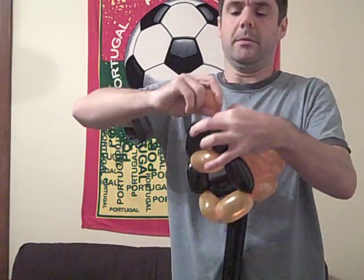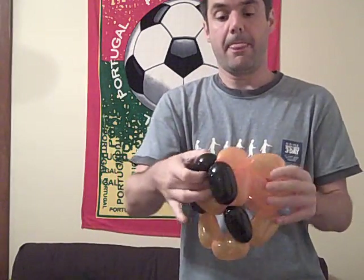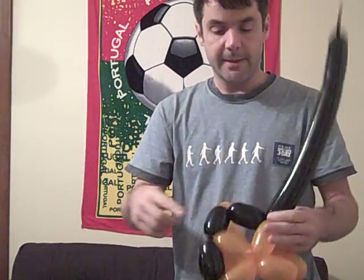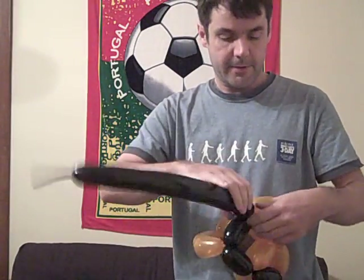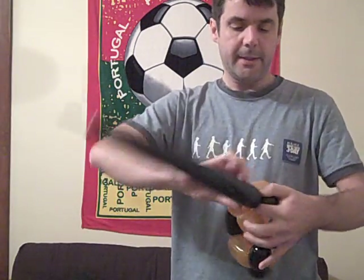Maybe a little bit bigger bubble. So there is our orange balloon done. And so now all we have to do is make some more triangles with these. I've only got five, and so now I do six here.